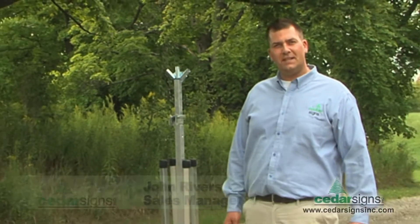Welcome back to another episode of Cedar TV. I'm your host John Rivers and I want to tell you today about our TwinFlex sign stand.